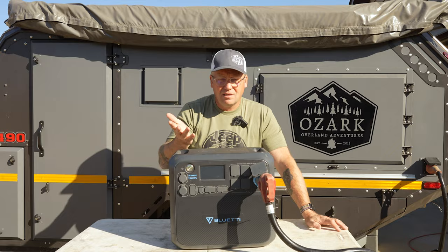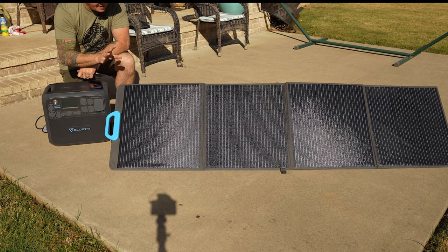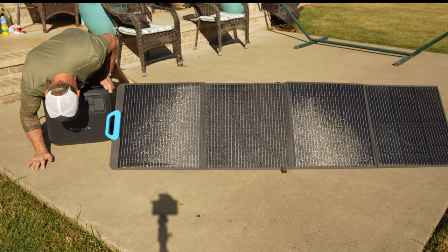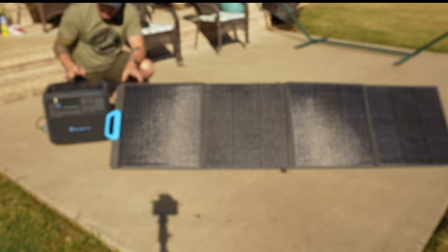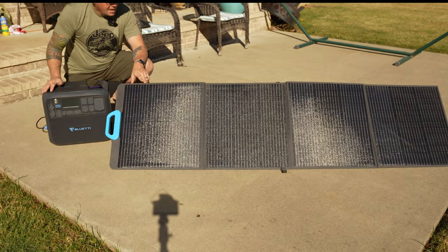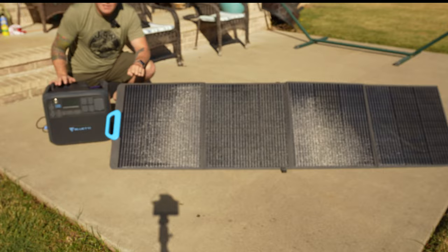To do a quick check of the solar charging of the AC200 Max, I've got it connected to one of Bluetti's PV200 solar panels. These things are fantastic. Right now in pretty clear skies with a little bit of haze, currently getting 165 to 170 watts coming in from this one panel, which is pretty darn good considering this thing can take 900 watts of solar. I wish I had a couple more of these to stack up — may have to look into getting a couple more because they're great solar panels, quite efficient. I'd really like to maximize the solar input when I'm out off grid.